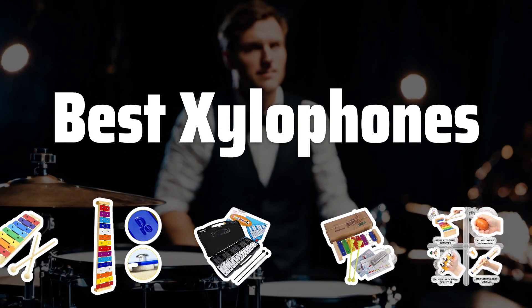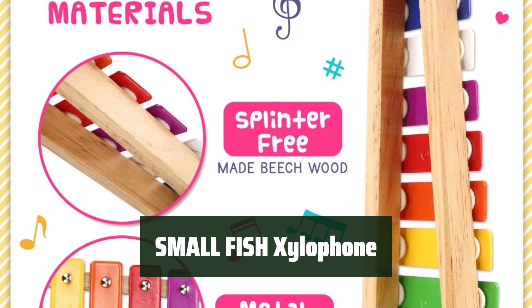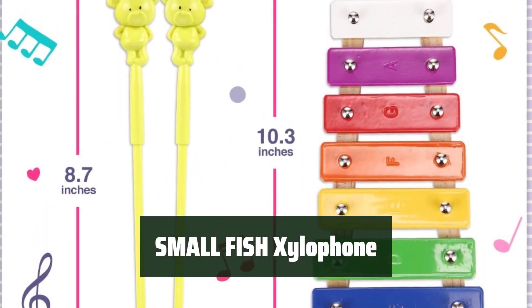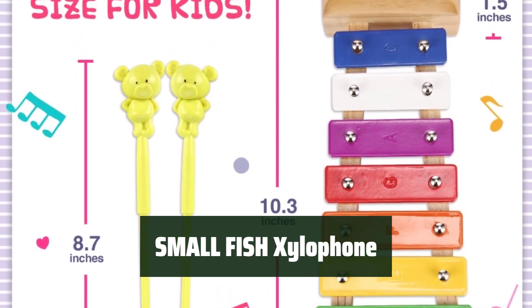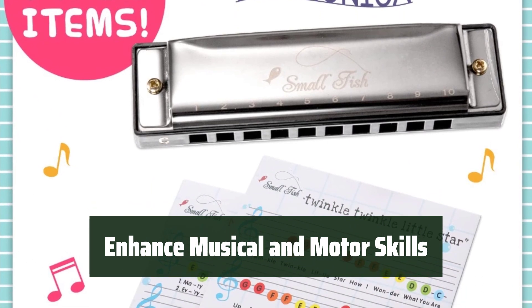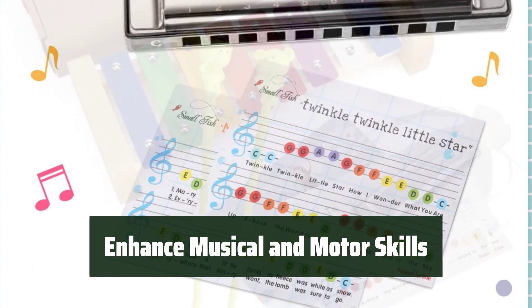Now let's take a look at the best xylophones we chose for you. Number 5: Introduce your little one to the world of music with this educational xylophone designed for toddlers aged 1–3. It is the perfect first musical instrument. With eight notes producing clear and rich sounds, it helps develop your child's musical skills and fine motor skills.